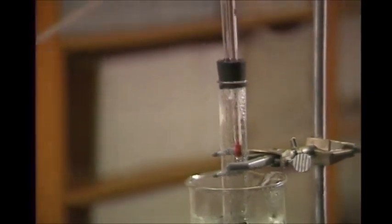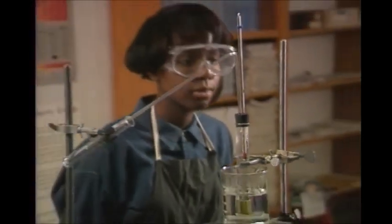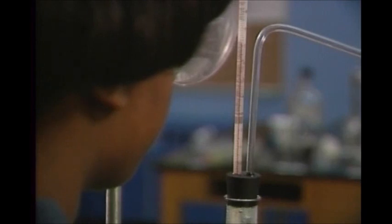Thermometers are one of the most important tools in the chemistry laboratory. They're easy to use, but since they're usually made of glass, they have to be handled properly.